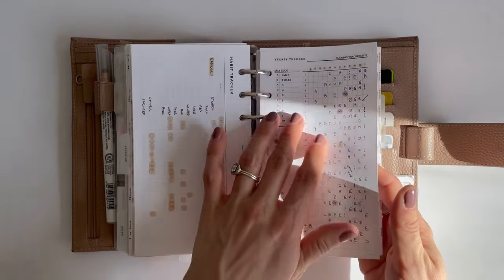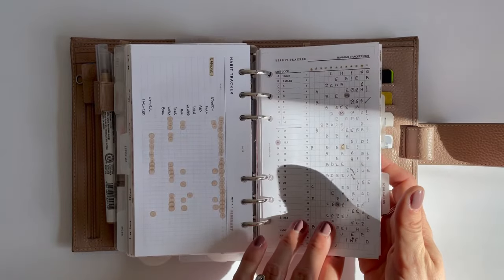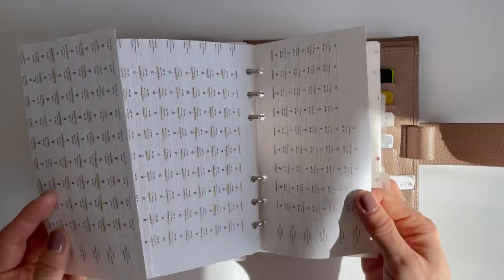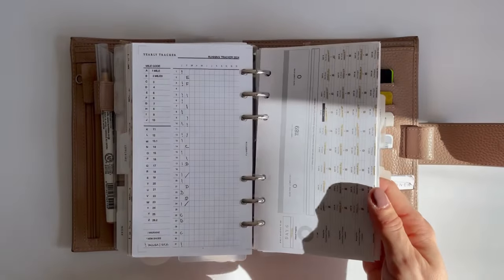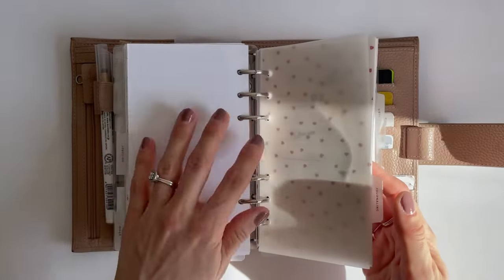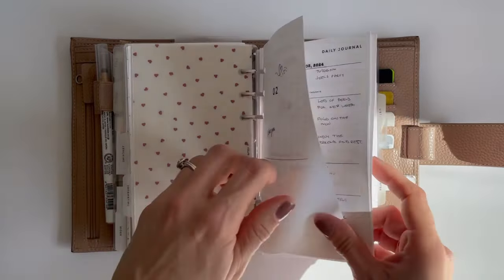This is the tracker I use to track my running — it was a yearly tracker from Planner Room on Etsy. This is my Bible tracker; I got it on Etsy too but I can't remember who it's from, so if you're looking for one and want the details, just send me a message.